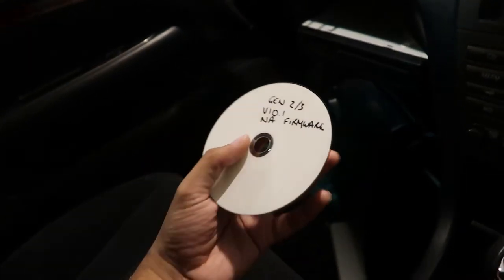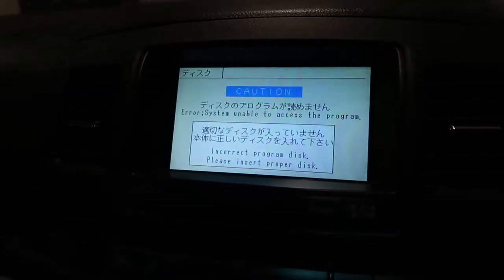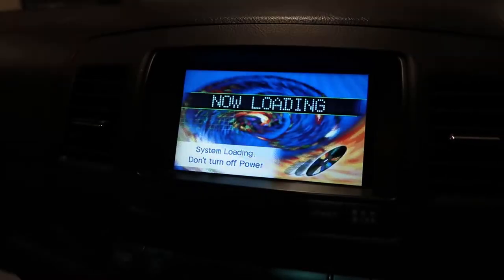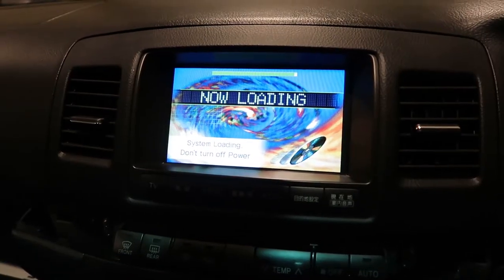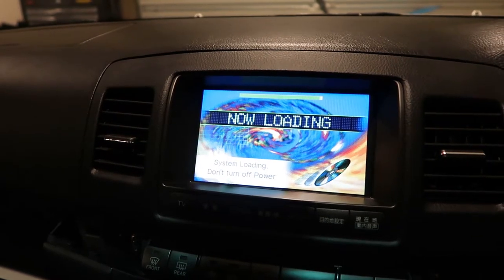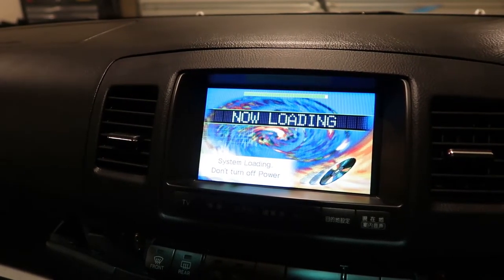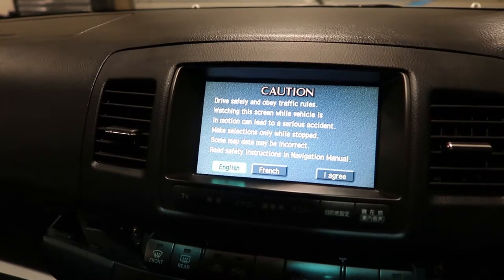I've got a gen 2n3 version 10.1 North American firmware disk. I'll put that in and close it. Let's see if it's going to detect it by itself or if I have to restart the unit. Oh, here we go. Not exactly sure how long this takes, but it's a good sign. If I can get this firmware on here, I can just chuck in my Australian maps and do the same combination.